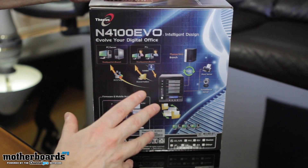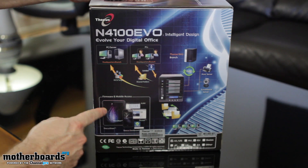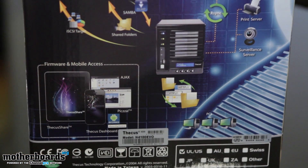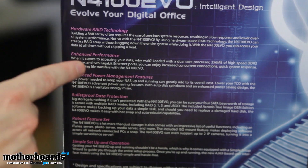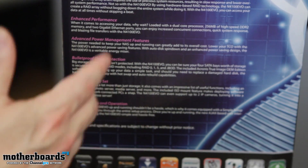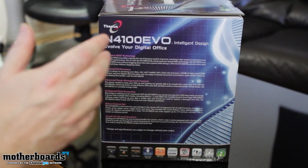On the side of the box, we see a bunch of different options for running this. They're saying it can run as your print server, which is pretty cool. Surveillance center off your Thikus NAS branch. This is where it says your R-sync — that's where you could copy all your information. Firmware and mobile access, AJAX and their PECAS, as well as their Thikus Share — this allows you to remotely access everything on the unit. On the back of the box, it says hardware RAID technology — this one actually does it very, very fast; you won't be sitting around for hours. Enhanced performance, advanced power management, bulletproof data protection via hot-swap, and simple setup and operation so you can easily set up your RAID system and access it.